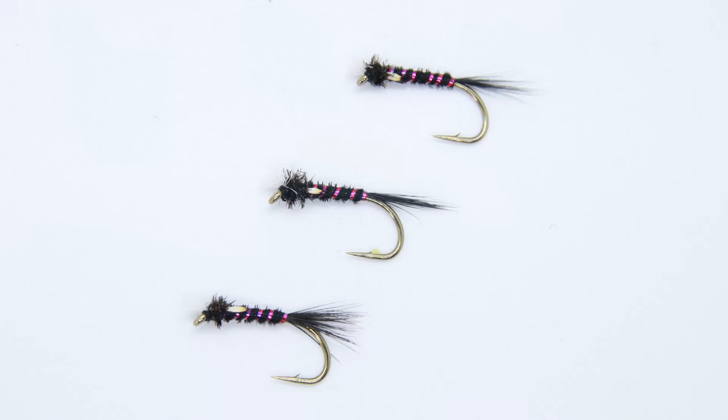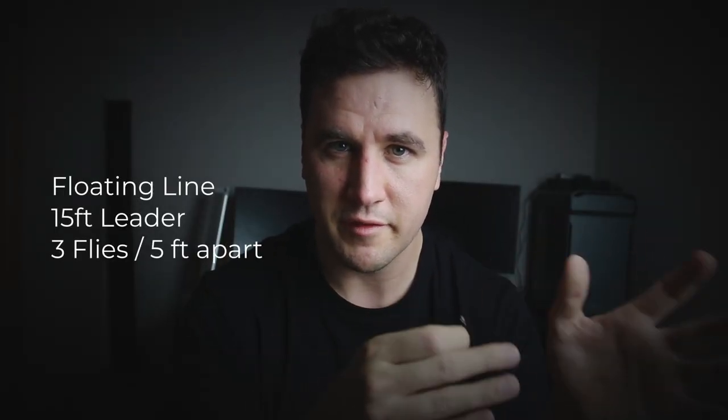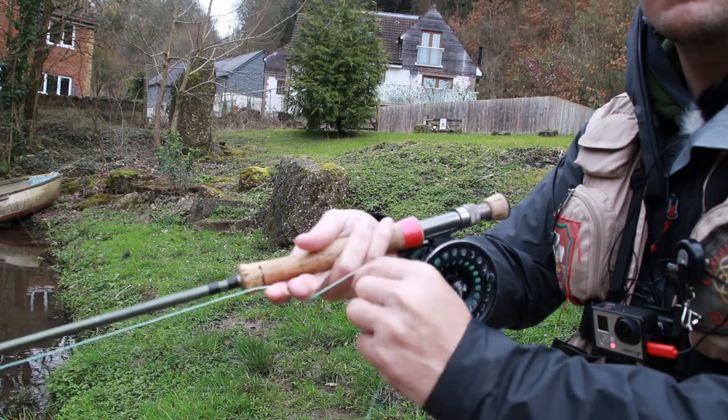If you want to know how to tie this, I'll leave a link for you. I'd have no hesitation fishing three of these on a floating line with a 15 foot leader — five foot, five foot, five foot — two size 14s on the droppers and either a size 10 or size 12 on the point. Just fish them very, very slow.